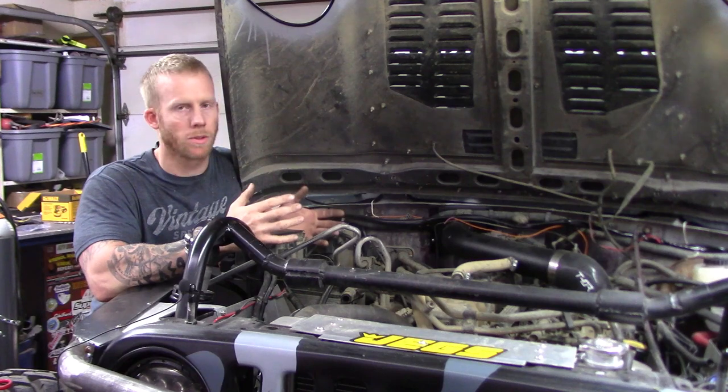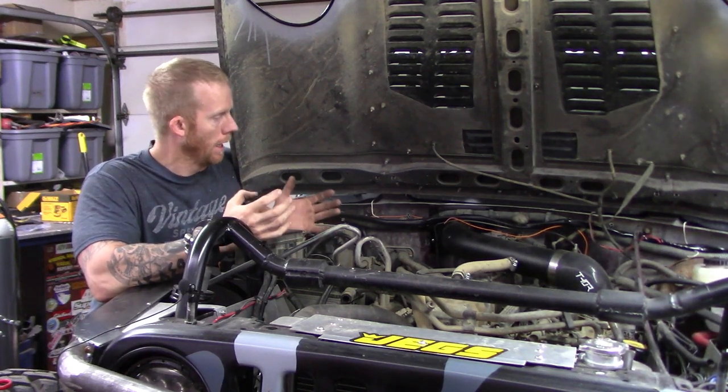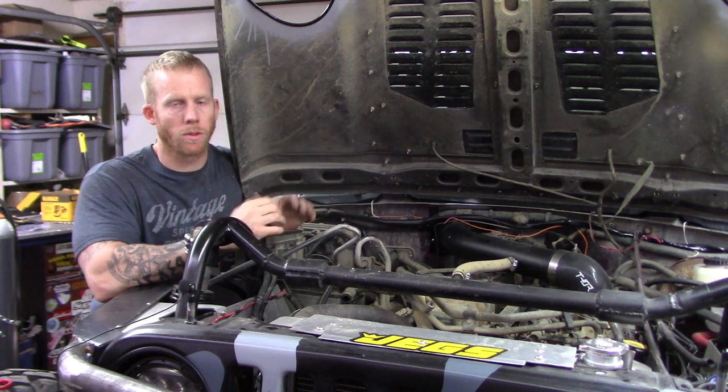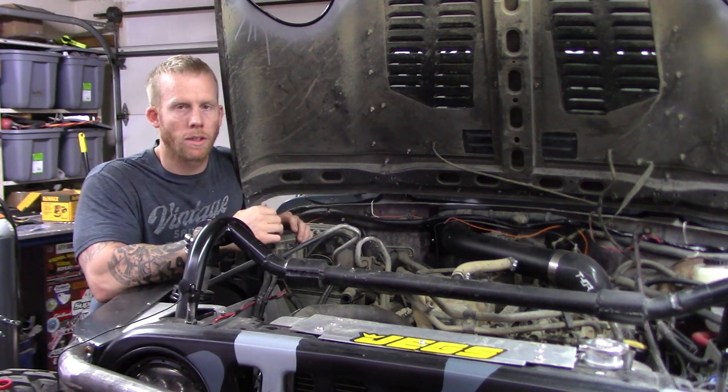The other thing I like is how easy this thing was to install. It didn't take that long, and I've never installed one of these before. By looking at drilling a hole in the firewall and stuff like that, you'd think it'd be kind of difficult — but it's actually not. So let's go ahead and get started.